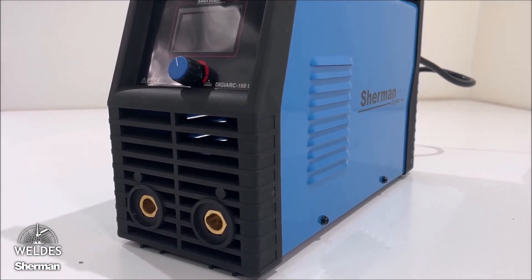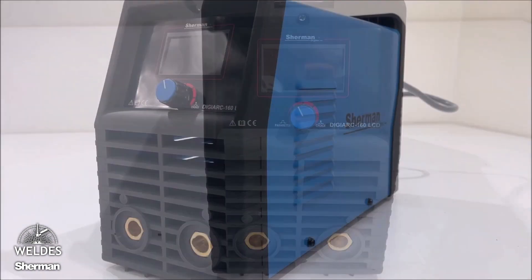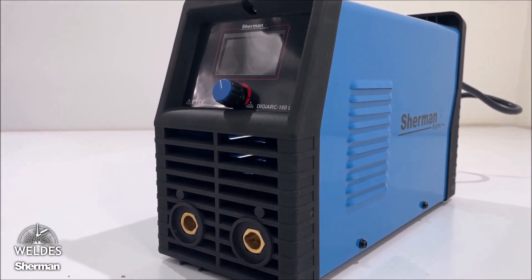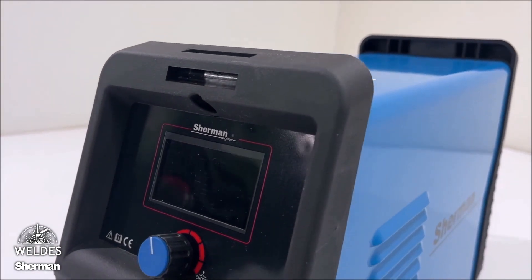We present the Sherman DigiArc 160 LCD Welder. It is a single-phase, 160-ampere inverter designed for MMA and TIG lift welding. Small dimensions, solid housing, and LCD display make it one of the most interesting devices on the market of small, cheap, and portable electric welding machines.